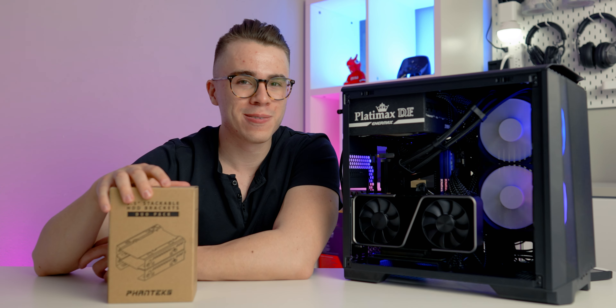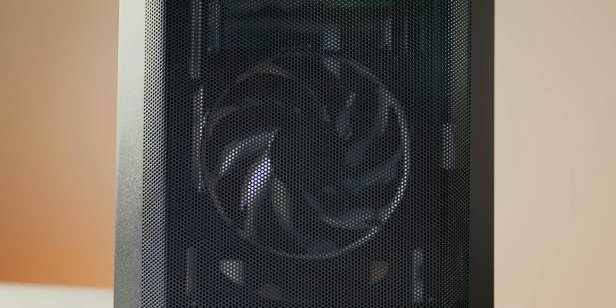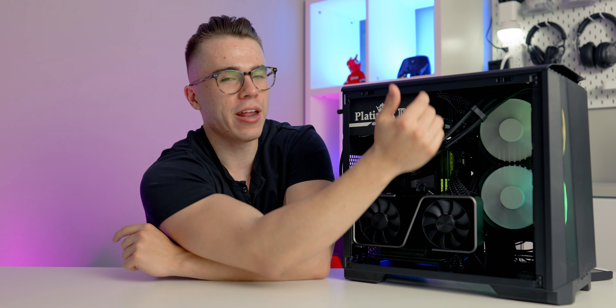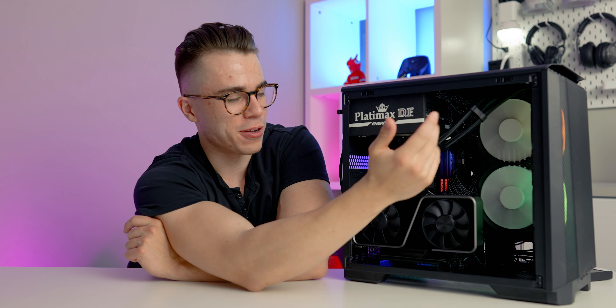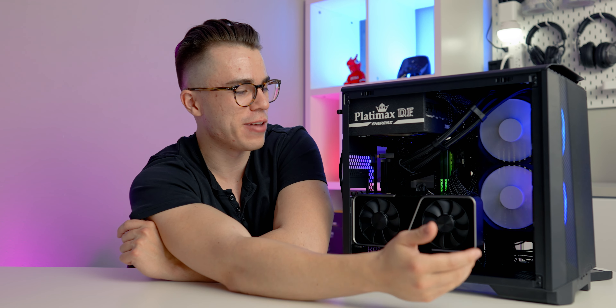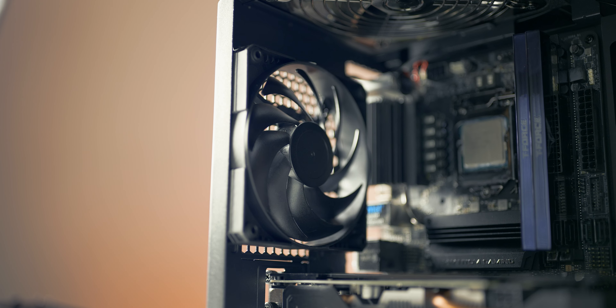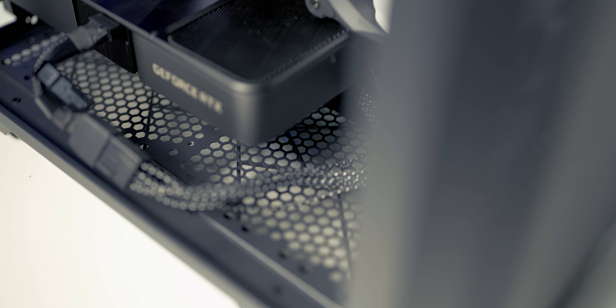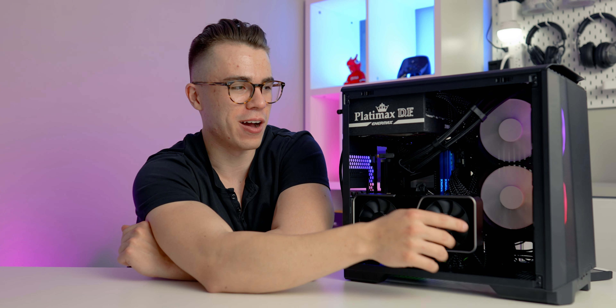Even though it's ITX, you can fit hard drives if you want. In terms of cooling, the completely lightweight front mesh panel on the P200A lets a lot of air through. You can fit two 120mm or 140mm fans in the front, a 240mm AIO on the side, plus two additional 120mm fans there, another 120mm on the back if you don't opt for vertical GPU mounting, and two more on the bottom. So for a $50 ITX case, you have plenty of fan and AIO mounting options.